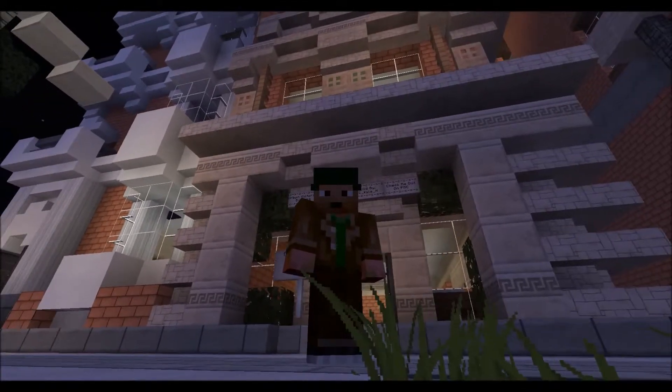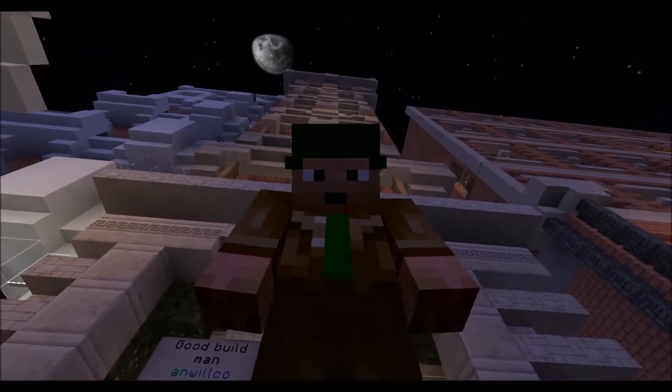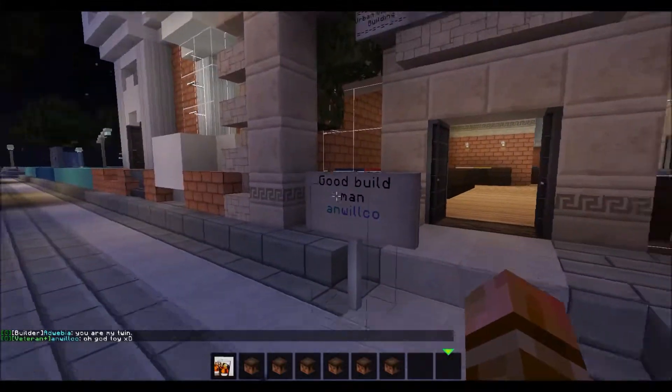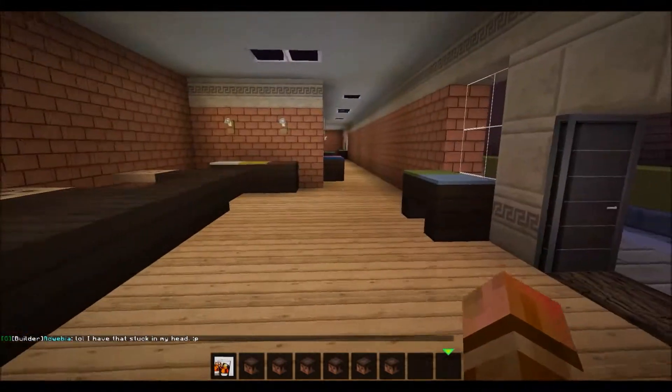Hey guys, AppOrchardThief here, and I'm back on the World of Kralis server doing my build behind me. This will most likely be the last episode because I pretty much finished up most of the inside, as you can see.